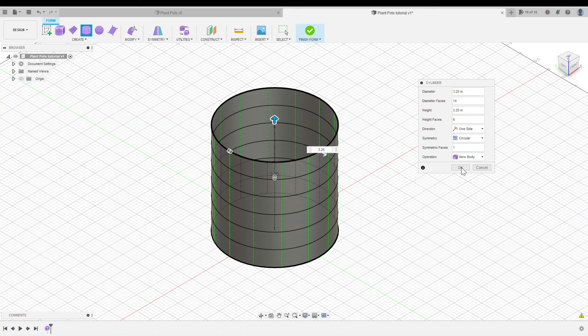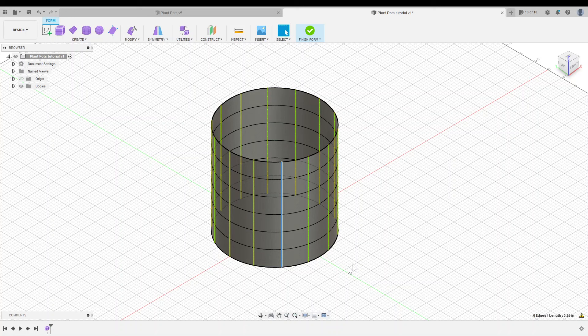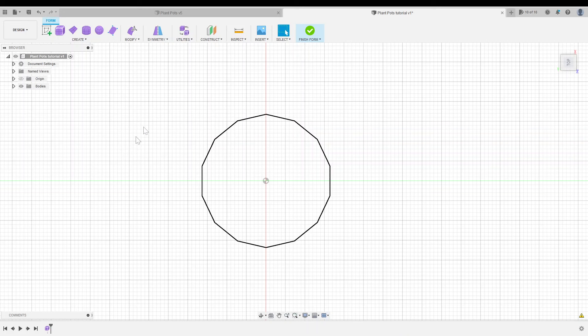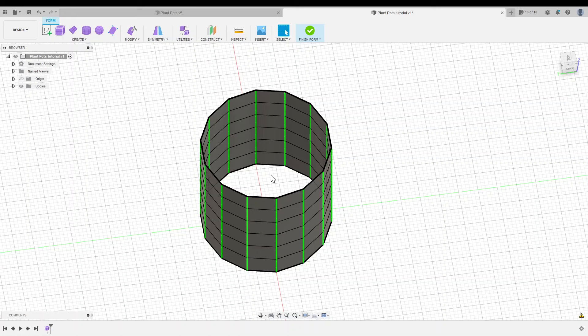I'll click OK. If you double click on one of these green lines, the rest turn yellow, indicating these are symmetrical faces — anything we do on this edge will propagate to the rest. I'm going to right click on this edge and select Crease, then click OK. Now you'll see that our cylinder is faceted all the way around. I'm doing this because I want to create peaks which spiral around the perimeter of our plant pot.